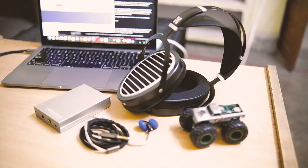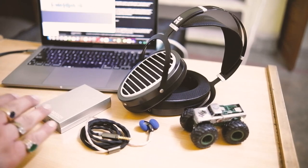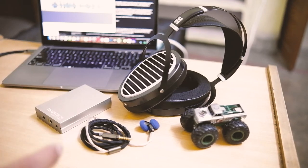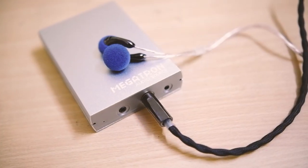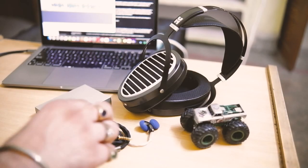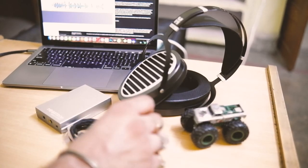When it comes to Venture Electronics earbuds, they have designed many with higher impedance, like the Zen 2.0 with 300 ohm impedance, and even their basic Monk Plus has an impedance of 64 ohms. So they have designed the Megatron keeping in mind their own consumer base — to cater to people who want to drive high-impedance earbuds straight out of their smartphones. I used the Megatron with my Redmi Note 10 Pro and found no issues with the Asura 3.0 FE from Venture Electronics.